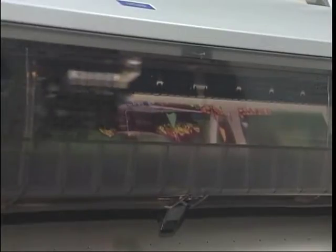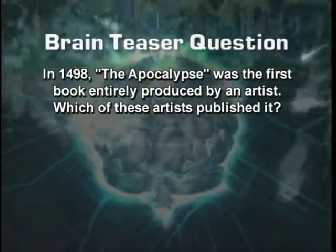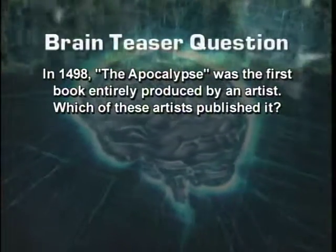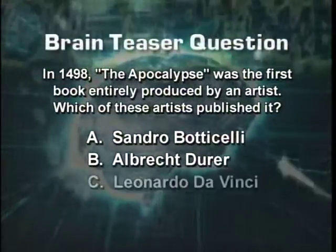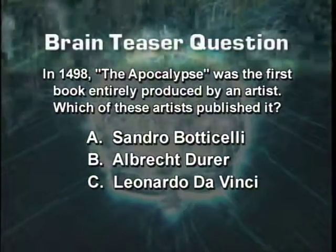When we come back from a short break, we'll explore the office products and digital services at Walser's. Here's a brain teaser before we go: In 1498, The Apocalypse was the first book entirely produced by an artist. Which one of these artists published it? A, Sandro Botticelli; B, Albrecht Dürer; or C, Leonardo da Vinci? Don't go away — we'll be right back with the answer.